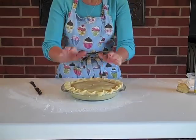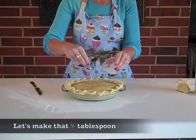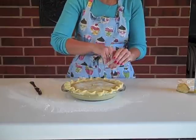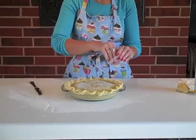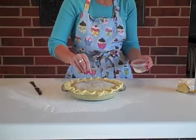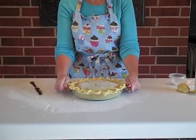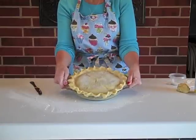Last thing before it goes in the microwave is sugar — I'd say about half a tablespoon sprinkled on top. You don't want too much because you don't want the sugar to burn. I've sprinkled it with sugar, and it's now ready to go in the microwave. So we're going to shut off the camera, head to the kitchen, and pop this baby in.